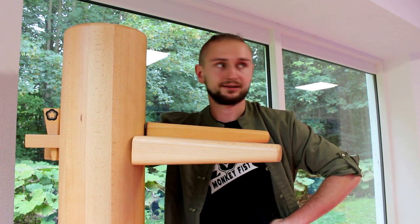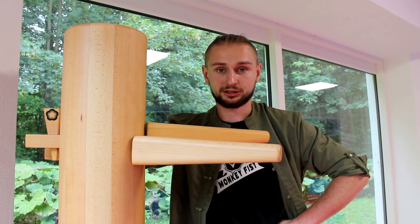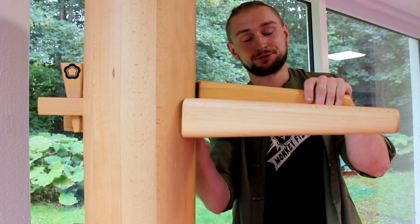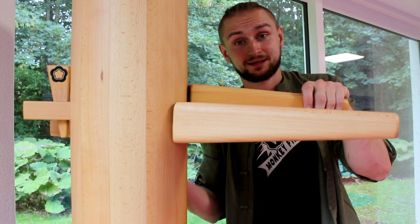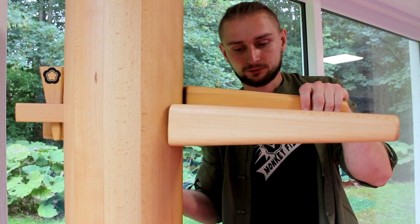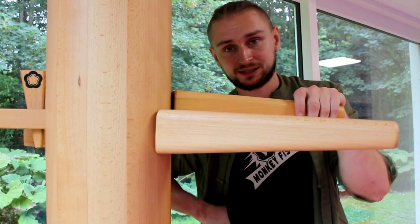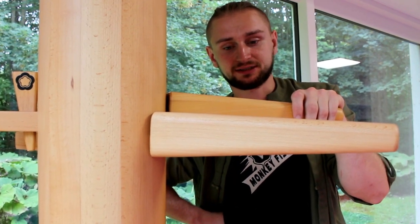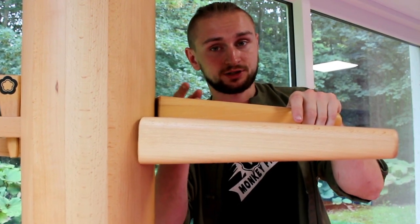This is it! Now I will train with it a bit and record it so you can see how I do. I'm not so good with wooden dummies — I haven't trained much with them, and my last wooden dummy training was in 2014, so my technique can be really rusty. Forgive me for that, and I hope you enjoyed this video.